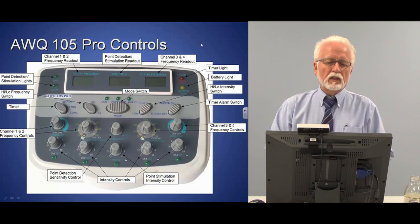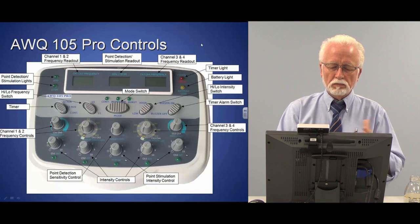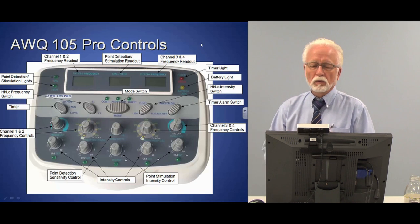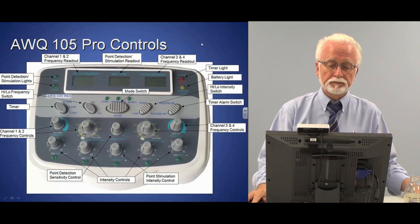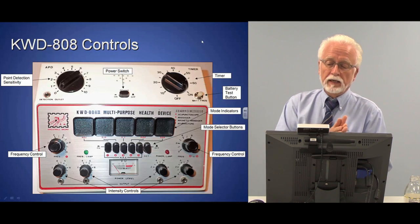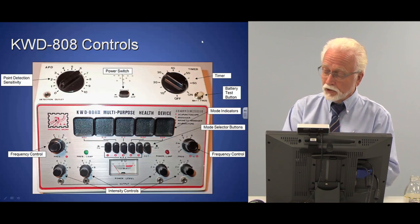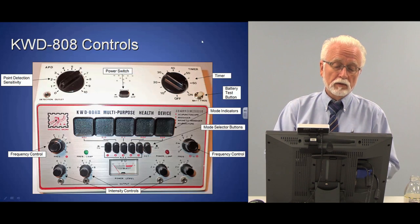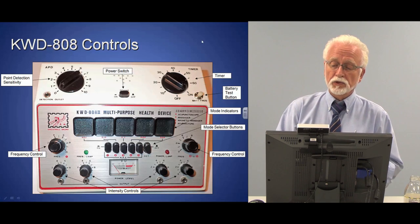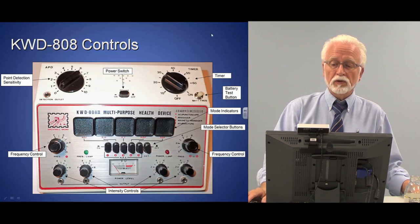This is a newer version of the AWQ that does not have the polarity switch, so the controls are more conventional and similar to other machines. The KWD-808 is an old machine that's been around a long time and is used in a lot of clinics. They're very substantially made, tend to last a long time, and you'll see them in China in hospitals and clinics, and some here in the States as well.